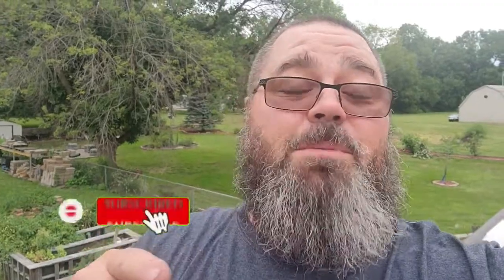Hopefully that tip helps you guys out. If this helps you out, go down there, like this video, subscribe, and hopefully I can give you some more tips. Back to the show!